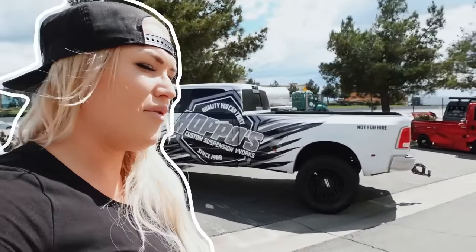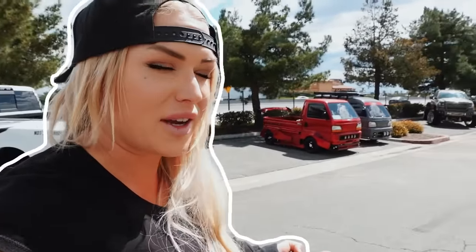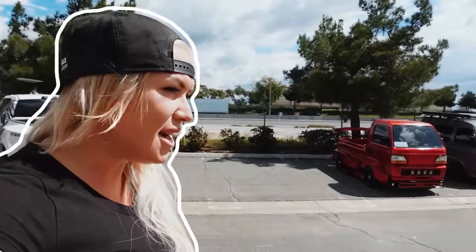All right, so I just got to Hombos. It's been a few weeks since I've been here working on the truck — I've been here, but not working on the truck. Alex told me he got a few things done on it while I was dealing with other stuff. We're going to go check that out and get a little bit of progress today. Alex has been away with lowrider events out of town, so other things were going on with the truck and not the frame. Back on the frame — let's get into it.